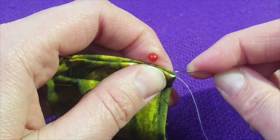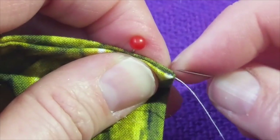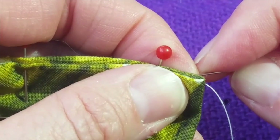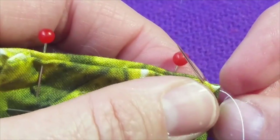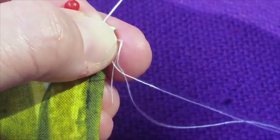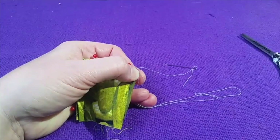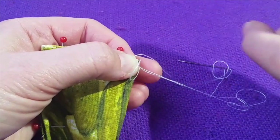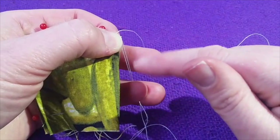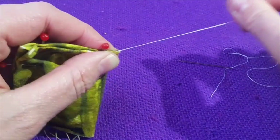I'm going to catch on to the edge of the material furthest away from me, and then poke through the material closer to me and push. Make sure your thread is straight before it goes through and pull. If you have to, help the thread stay straight down here. I like to put a little pressure on the thread at the length I'm pulling through, because you can see how it keeps it nice and straight. Straighten it out — and that's your first stitch.